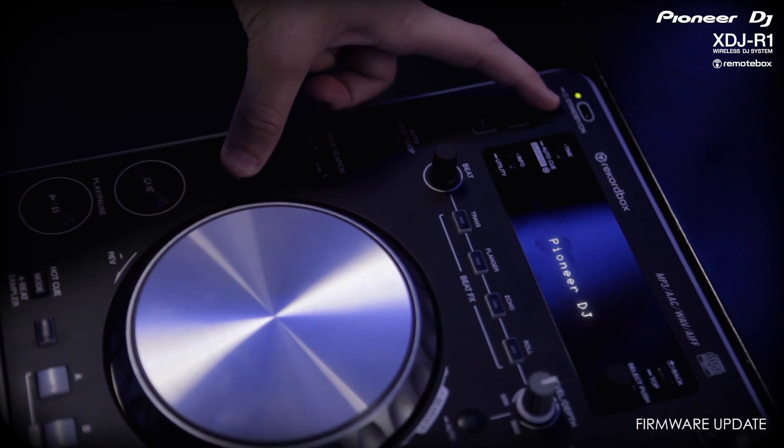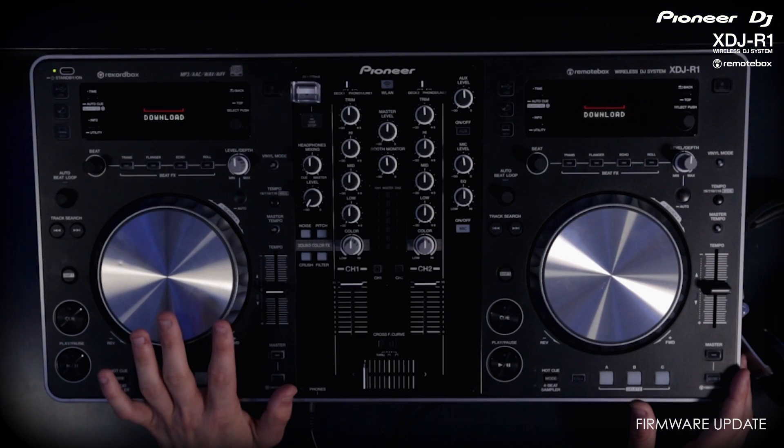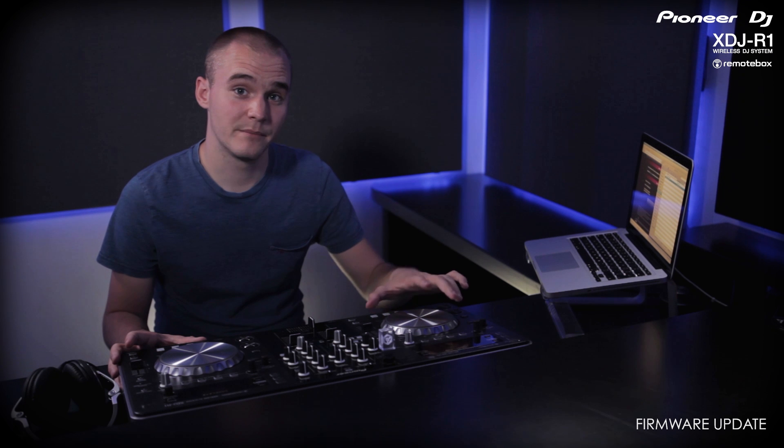Both screens will display the update progress. It is important to make sure you don't turn the R1 off while the update is in progress, or it can cause damage. Once it has completed, both screens will display complete, so you can switch it off and back on and you're ready to go.